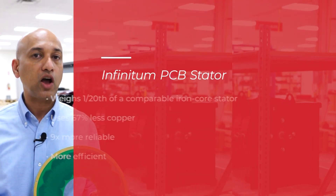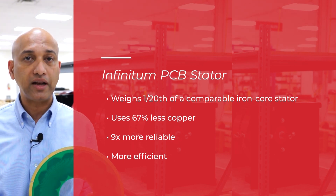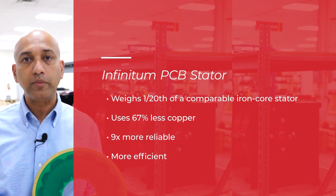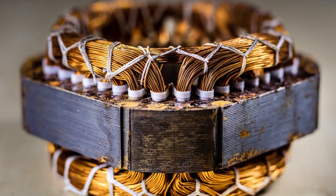Our PCB stator weighs 1/20th of a comparable iron core stator, uses 67% less copper, is 9 times more reliable, and is more efficient across the entire performance range of the motor with a smaller footprint.